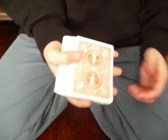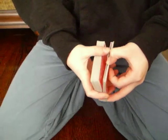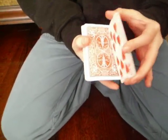Hello everybody, this is 27MagicMan with another card trick. I'm going to flip over the quarter half of the deck.